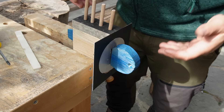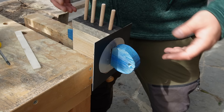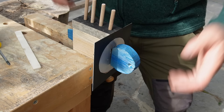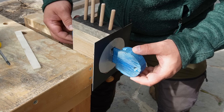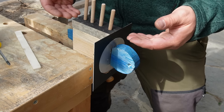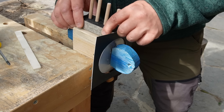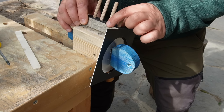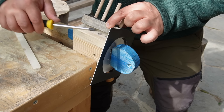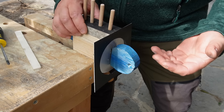Now I try to explain the lock picking technique with this model. I know this is not the best model, but it is what it is. As soon as the key is inserted in the key slot, the key pins will lift so that the upper end of the key pins are perfectly on the shear line. That's why you can turn the cylinder in the lock body.